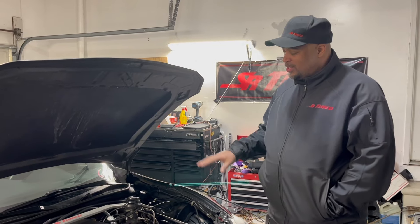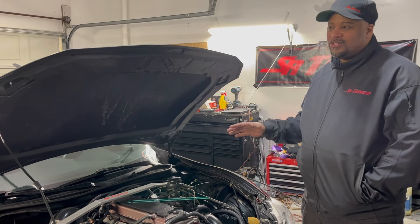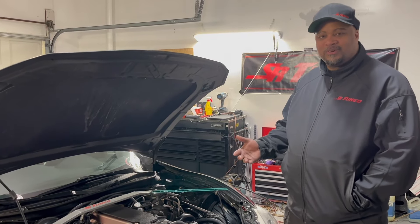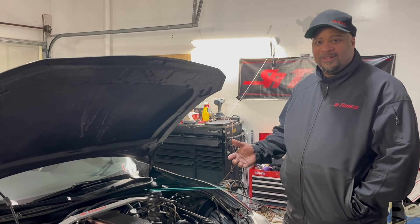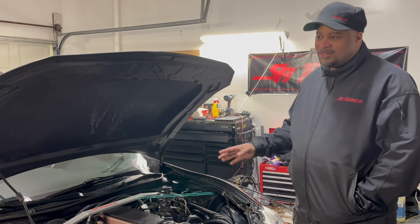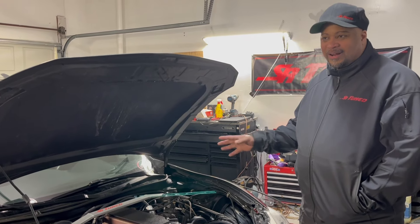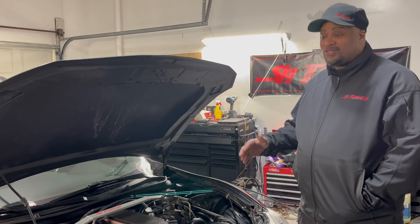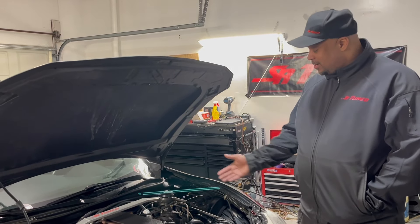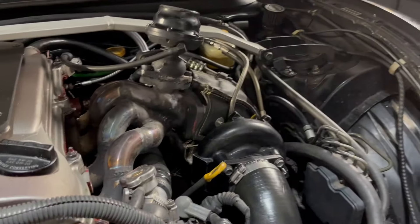With this particular build, it builds boost very fast. As long as you use a turbo that's under 70 millimeters, you can see full boost before 3,000 RPM under wide-open throttle. I usually package these with a 63-60 size turbo — Garrett's kind of my favorite. I ran a Garrett for 13 years before a buddy gave me this Evo turbo and I made it work.